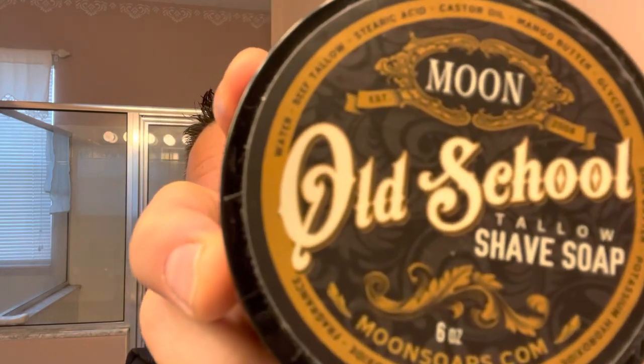So keeping it old school. The soap I'll be using is no other than Old School by Moon Soaps. Just a very, very nice scented soap. I've got about two and a half days worth of growth and I'm ready to kick in with a shave — let me wash my face and get it nice and hydrated.